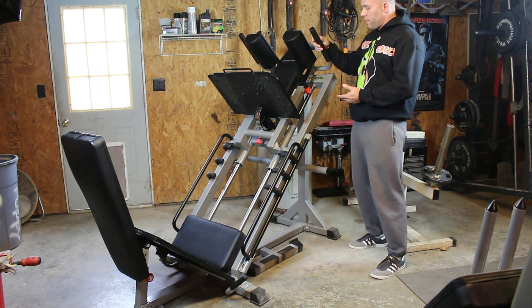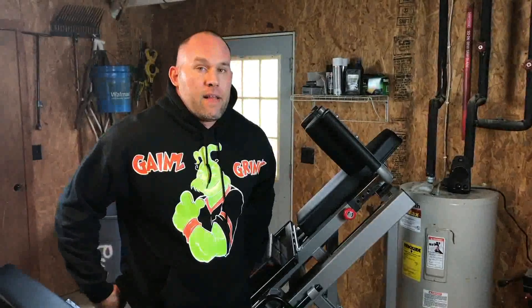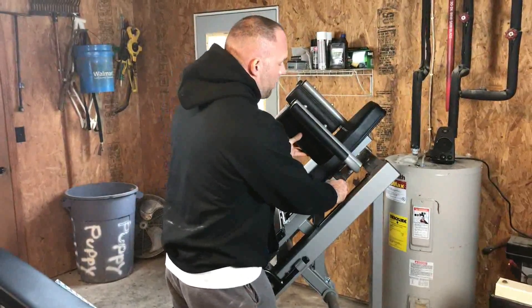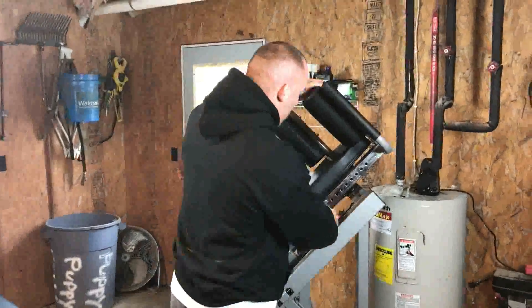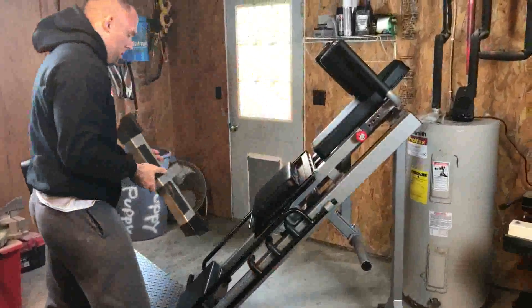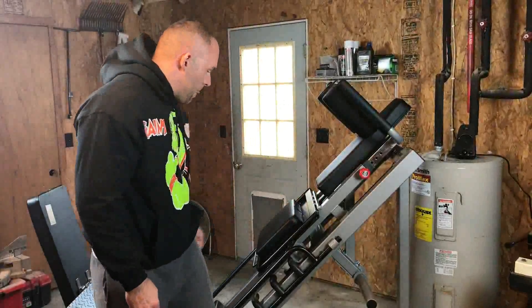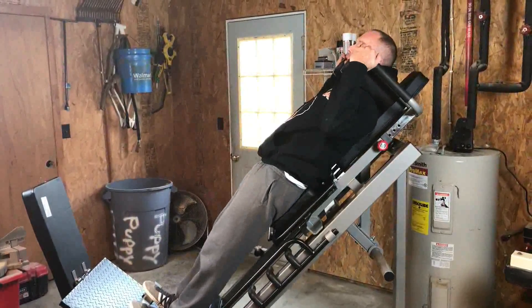So I went with this machine — the Bodycraft F-660. If you can possibly go in and actually try out the machine before you get it, that's what I'd highly recommend. This machine has adjustable shoulder pads that go up really high. When I do my calf raises, I have three holes visible, and I can get up under there and do them.